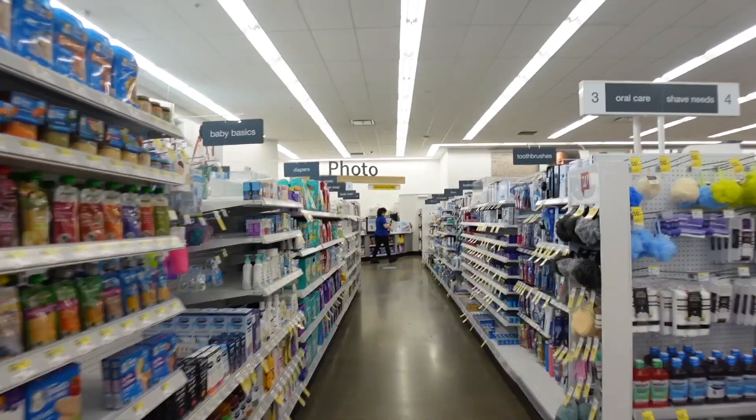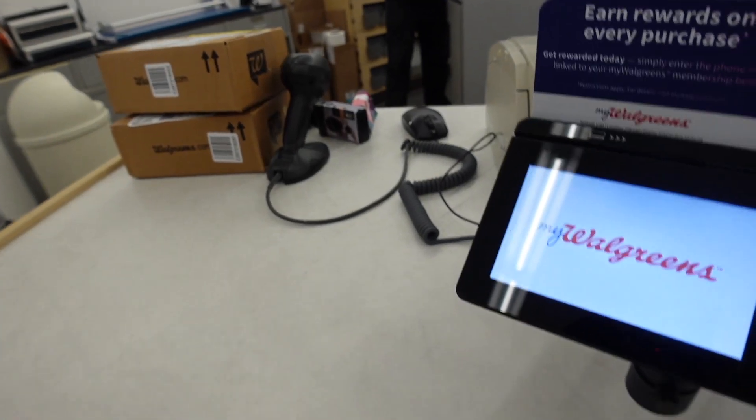I just got to Walgreens and brought four disposable cameras. According to Google, even though they're technically expired they can still recover the film. I don't even remember the last time I developed a camera - I think it was with my mom when I was five or six and it was like five or eight dollars. You will not believe the price - it's $16.99 per camera, so we spent $63 for four cameras, and I still have five left at home. They should be ready in seven to ten days, so I'll keep you posted in the next vlog.